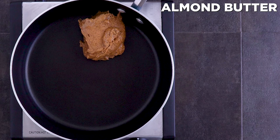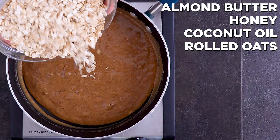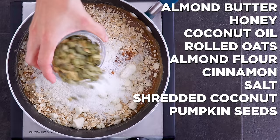In a pot over medium heat add almond butter, honey, and coconut oil. Simmer until thick and integrated, about two to three minutes. Then fold in some rolled oats, almond flour, cinnamon, salt, and mix-ins if you'd like.